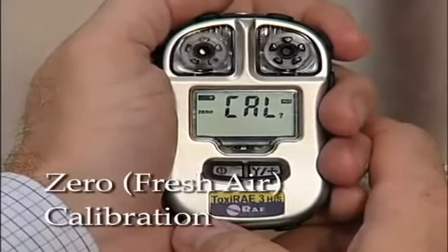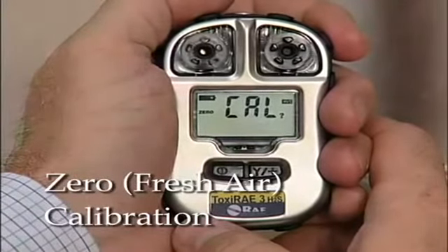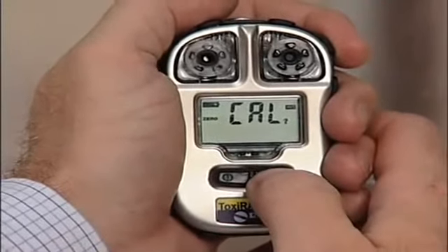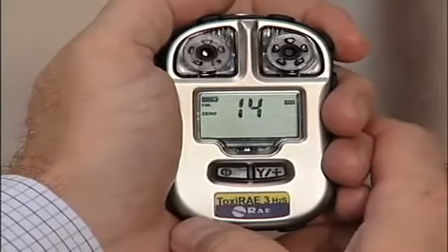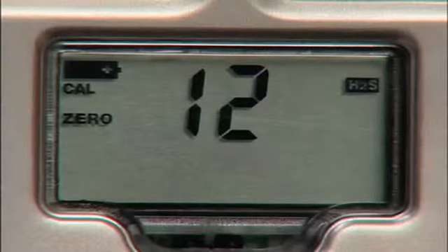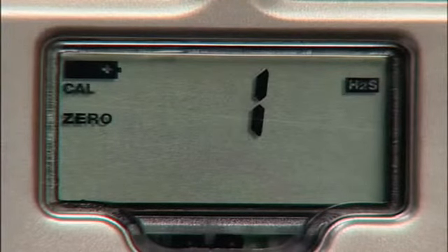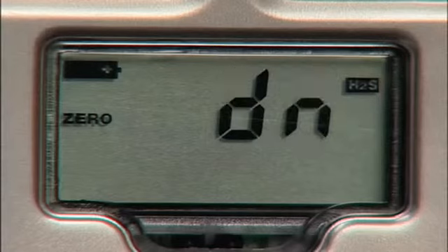The zero calibration, also called fresh air calibration, sets the zero point of the sensor calibration curve for clean air. Press the Y to acknowledge. A countdown starts and CAL blinks, indicating that zero calibration is taking place — it takes 15 seconds. When the countdown reaches zero, the display alternates between zero and the letters DN for done.